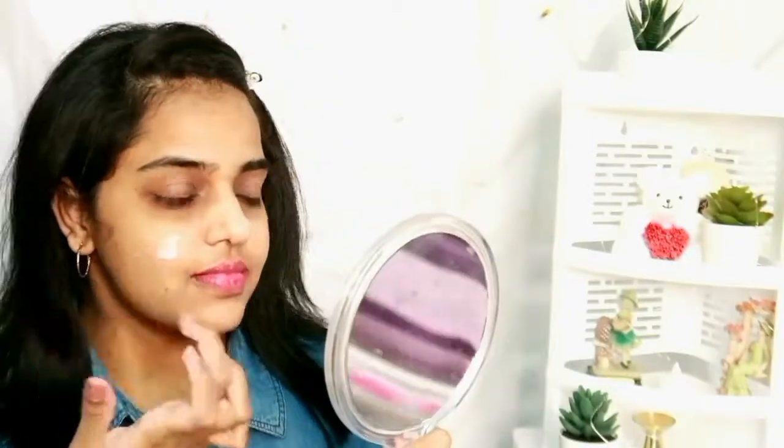First I'll secure my hair so it won't disturb our makeup look. For skincare, I'm going to use the Good Vibes argan oil face toner — leave it for around 15 seconds — and then I'm using the Good Vibes coconut face cream as a moisturizer. Since it's winter, I'm using a heavy cream to moisturize my face.